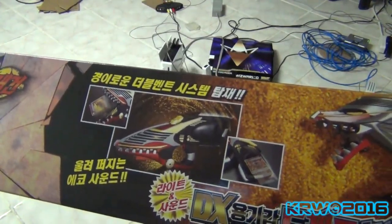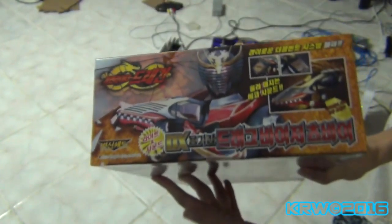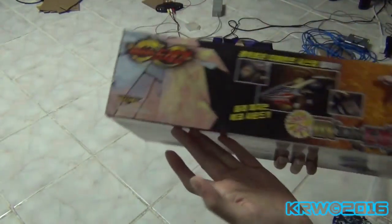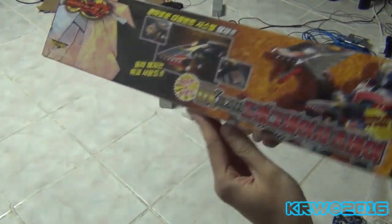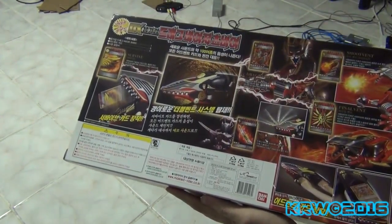This is the drag visor Zwei — in German it means two, whichever language, I just know it means two. So that's what they call it, the drag visor Zwei, and if I pronounce it wrong, well, you know how to pronounce it and I don't.